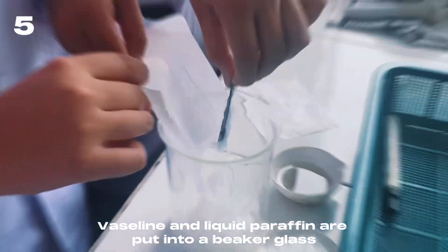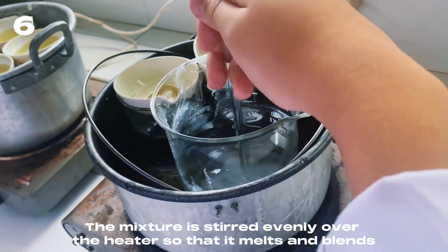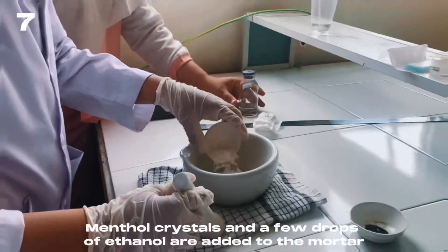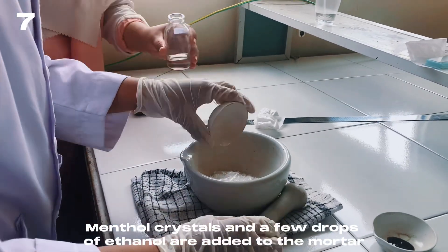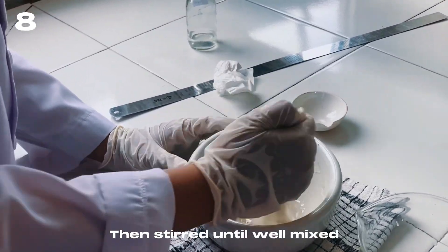Vaseline and liquid paraffin are put into a beaker glass. The mixture is stirred evenly over the heater so that it melts and blends. Mantle crystals and a few drops of ethanol are added to a mortar, then stirred until well mixed.